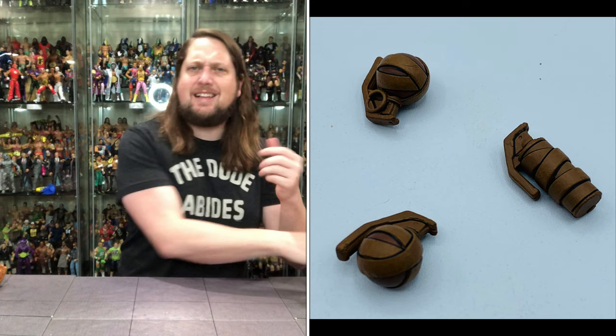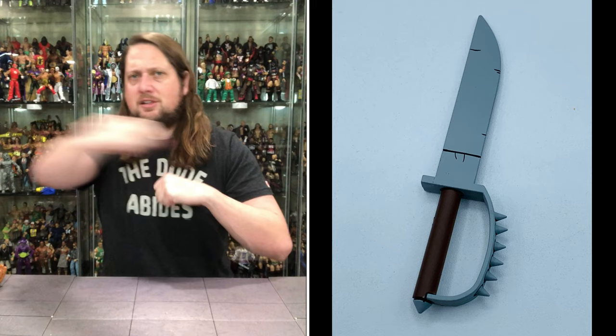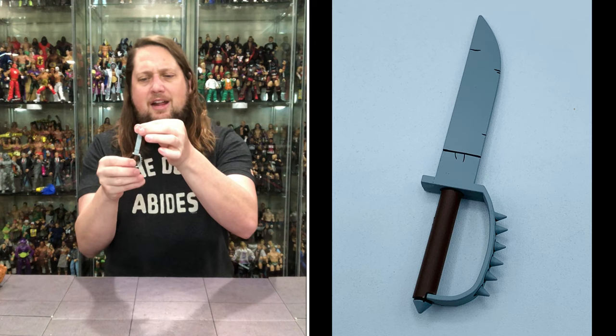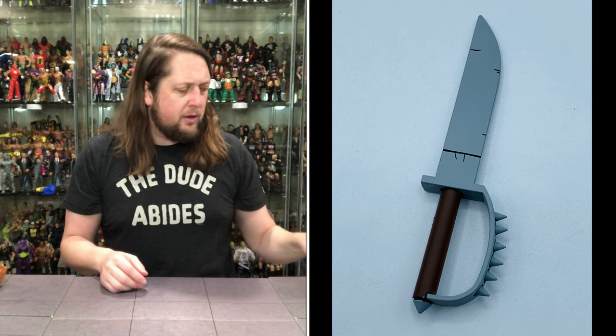Then we got a big old knife. I love the knuckle duster portion on the front with all the spikes - something cool about a knife like this where you can punch people and use the blade at the same time. A nice gray color on the blade with that black line work throughout, and a nice brown handle to give it a little different color and make it pop.